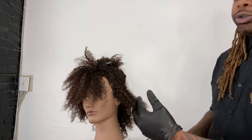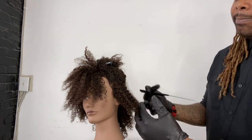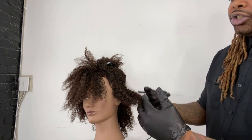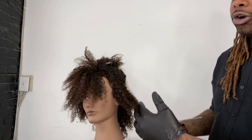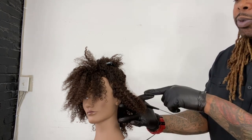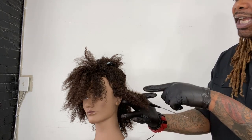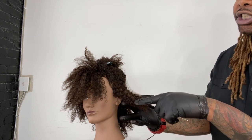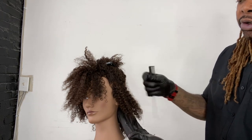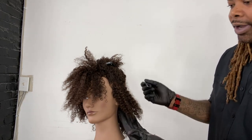The important thing to remember is that with this balayage technique, you are highlighting each individual curl. So every section has what I like to call curl personality. Every section — your job is to find which one of these curls has the most personality in that section, and that's what you're going to choose for the highlight. A lot of times it's the one that's going to stand out the most or the one that's most defined.